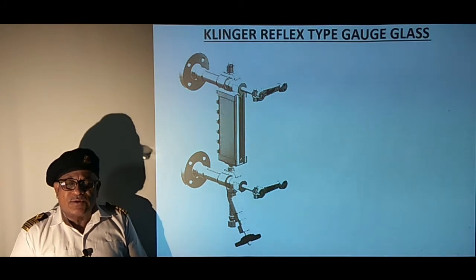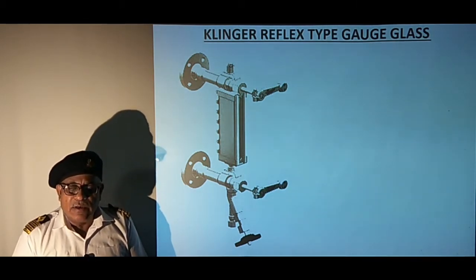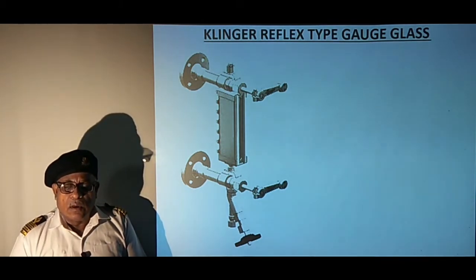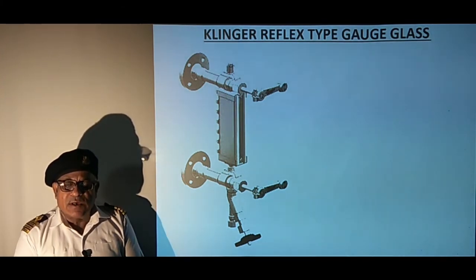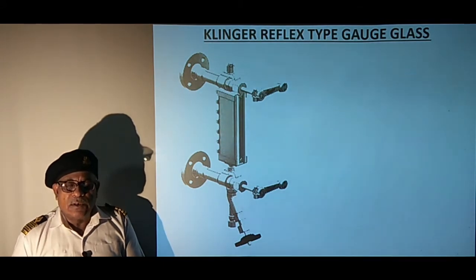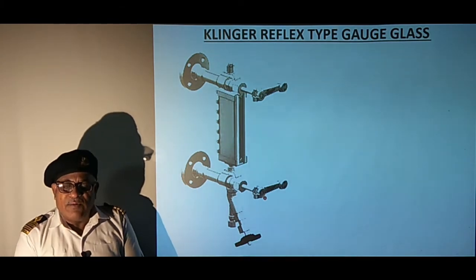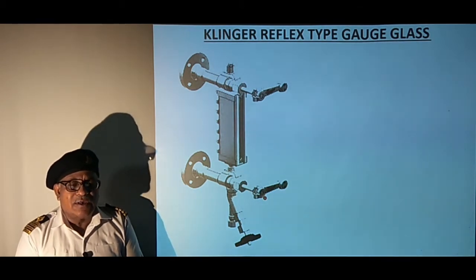The sketch shows a reflex type gauge glass which is suitable for low pressure boilers used on motor vessels, and the water level can be easily seen in this type. Some gauge glasses have needle valves with fitted levers for isolating steam and water passages instead of cocks as seen in the earlier types, although the method of gauge glass attachment to the boiler shell is similar.